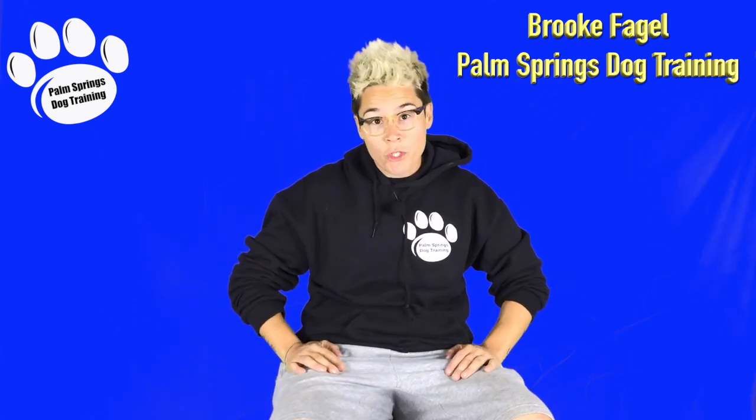Do you want to know how to get your dog's attention in the face of distractions, all while using a fun game? Then keep watching, because today's episode is for you. I'm Brooke Fagel from Palm Springs Dog Training, and you're watching Brooke's Weekly Treat.